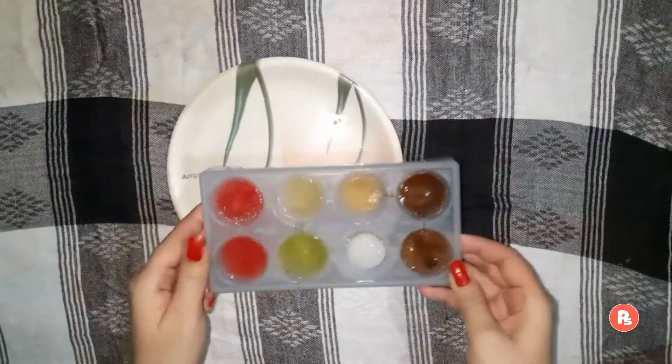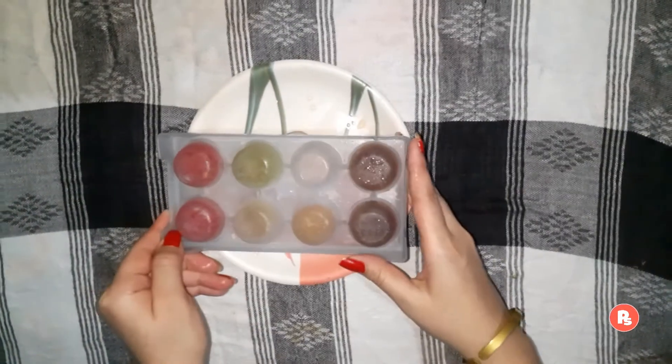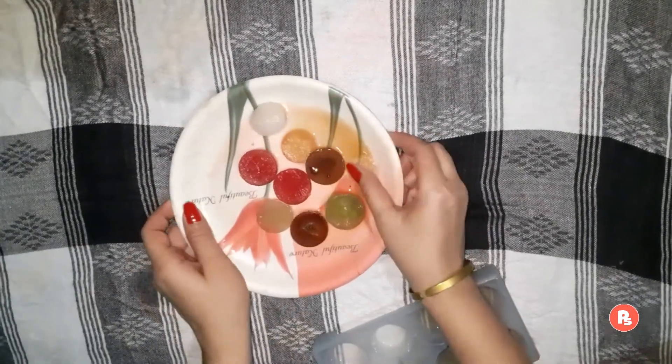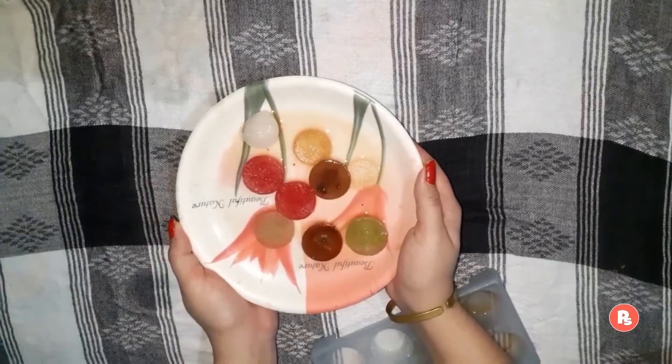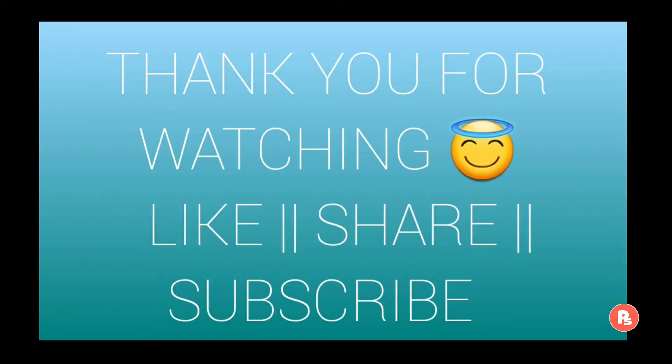After 4-5 hours in the freezer, it will freeze. Friends, you can use these ice cubes in a multi-purpose way. This will be very beneficial for your skin and will help with many skin-related problems. If you liked this video, please like it and subscribe to my channel. Thank you so much for watching. Bye bye.